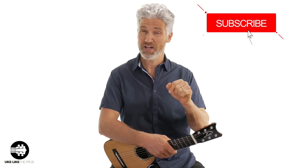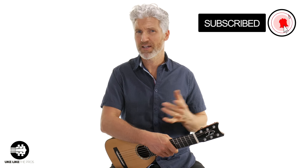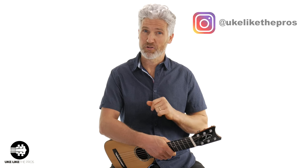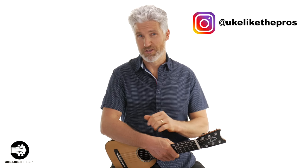If you haven't done so already, make sure to subscribe to the channel and turn on that bell notification. That way you stay up to date with all the lessons, tutorials, and reviews that I do right here. And also, check out Instagram and follow me there at Ukulele The Pros.